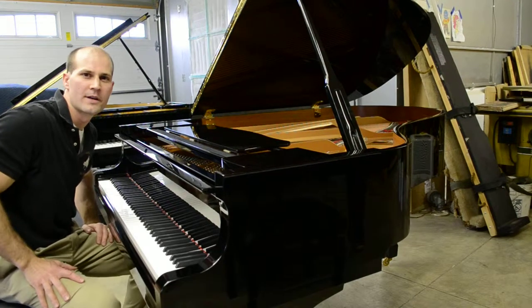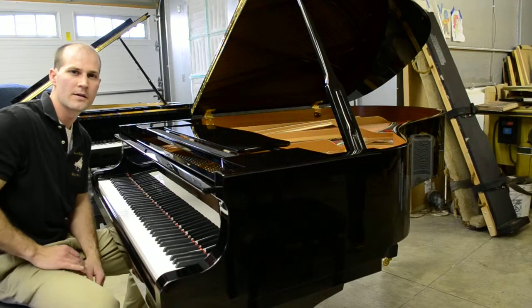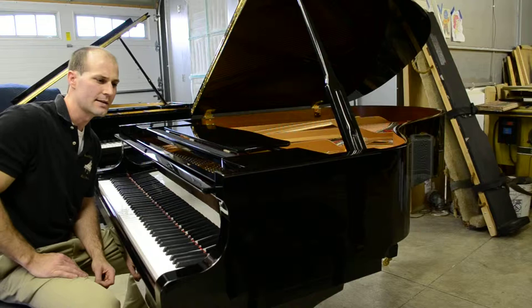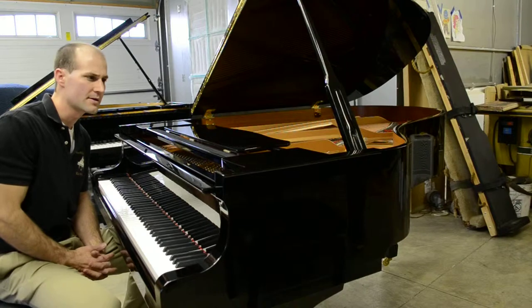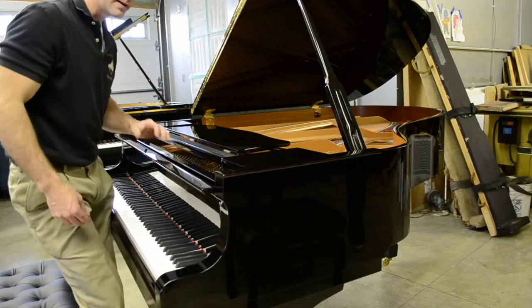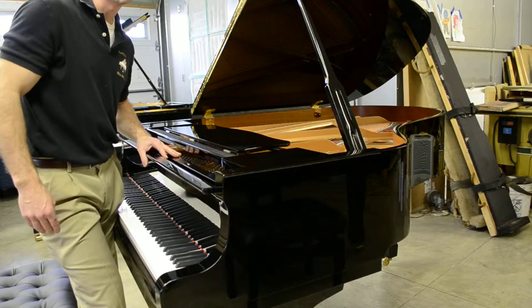This is Justin Brown with Justin Tune Piano Services. Here today we have a Yamaha — this is a 6'1" model C3, a 1995. This is probably one of Yamaha's best piano scalings as far as how it sounds and plays. This is a rarely used Yamaha. Here we have Dick Durham, who's going to play a little selection for you.